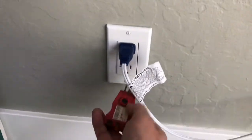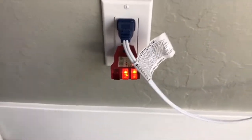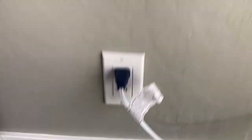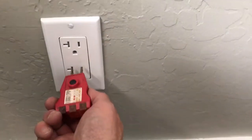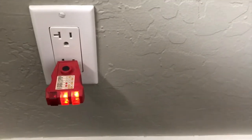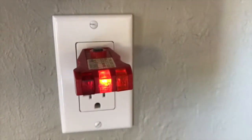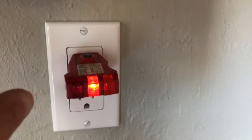This is an outside wall — we had an addition done and this wall was part of that addition. When I plug in the tester, both lights light up — that means properly grounded. Let's check the other one on the other side of the hutch in the dining room/kitchen area, which is where the callout was. Both lights come on — that means it's correct, properly grounded.